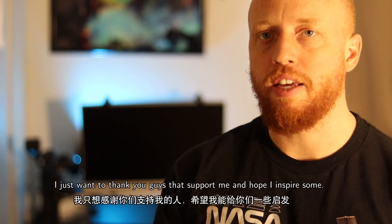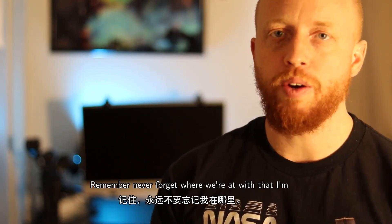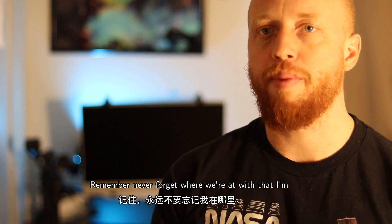I just want to thank you guys that support me and hope I inspire some of you to get into this hobby. Remember, never forget where we're at — and with that, I'm out.